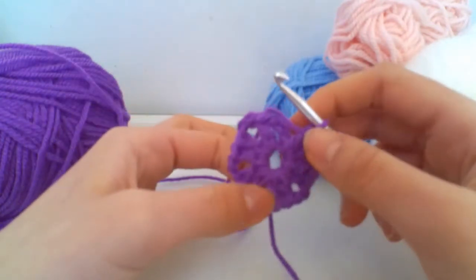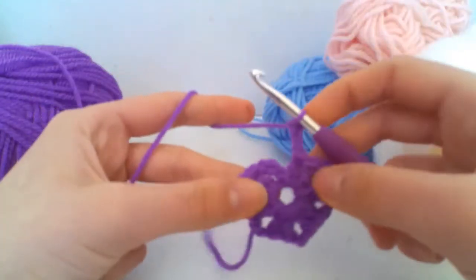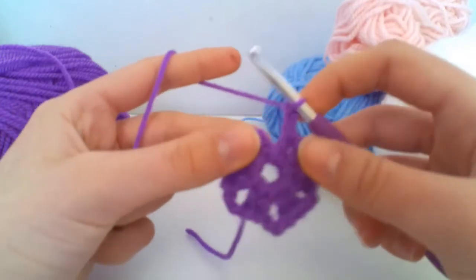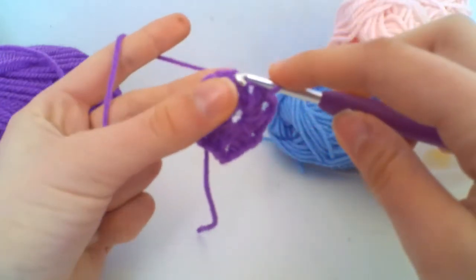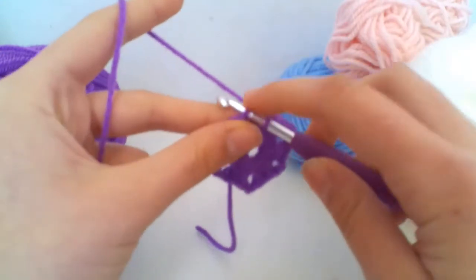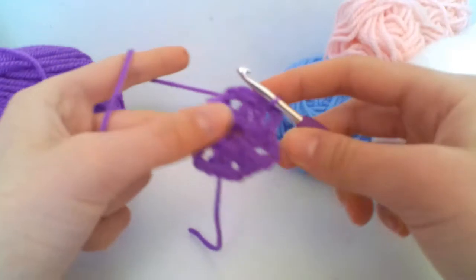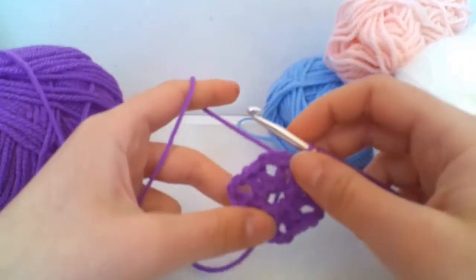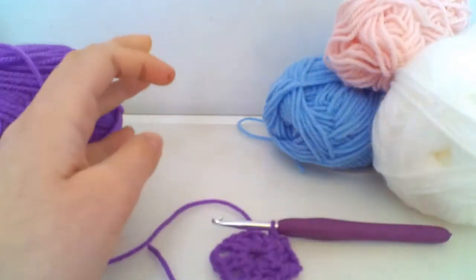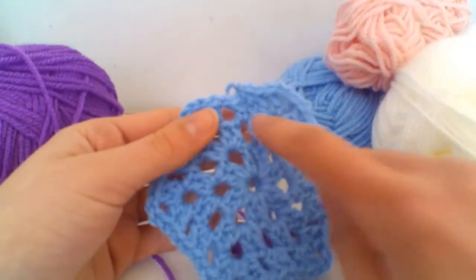Here I have my six groups of two treble crochets with chains of two between them. To finish off the round, I'm going to chain two so I have a gap between my first two and my last two, and then slip stitch into the third chain that we made at the very beginning. Now we have our first round complete.